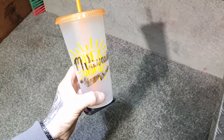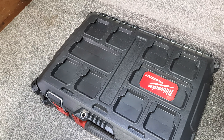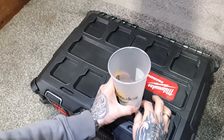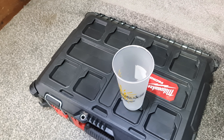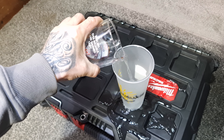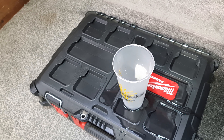Let's go see if it actually works. Next, get your Pack Out case and put your new Milwaukee tumbler cup in place. Look at that — perfect. It's not going to move, it's on there solid. Put your drink in and look at that — absolutely perfect. Nothing's going to spill out from the top, nice and safe.